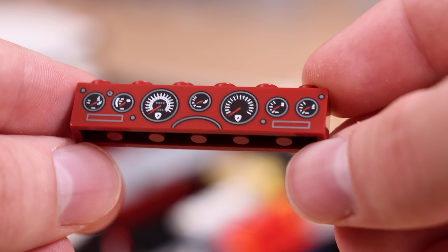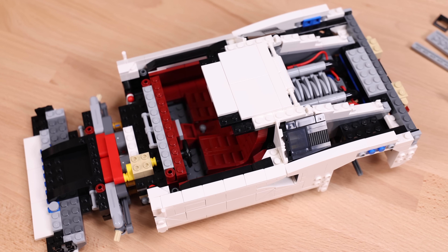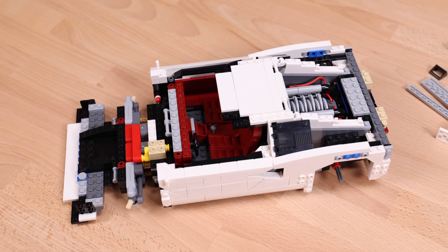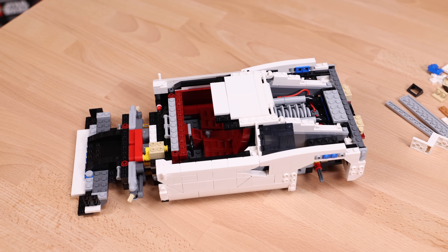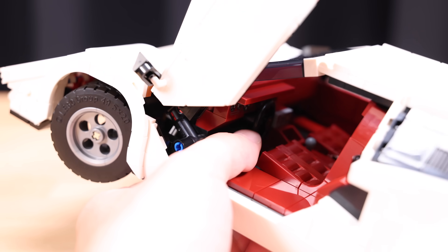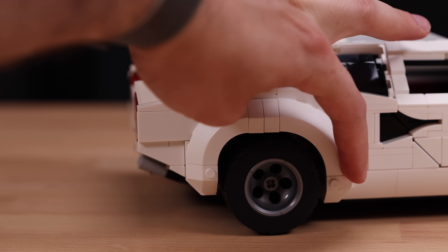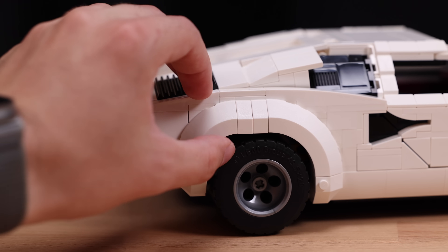There's also a 1x6 printed brick in here — LEGO going the extra mile with the prints; that could have easily been a sticker. As for the rest of the interior, there are some very nicely and cleverly made leather seats, a shifter in the middle, a little printed control panel — I believe that's a piece commonly used in Star Wars sets — and of course you can turn the steering wheel, which will turn the front wheels as well. That's common in these type of car sets.